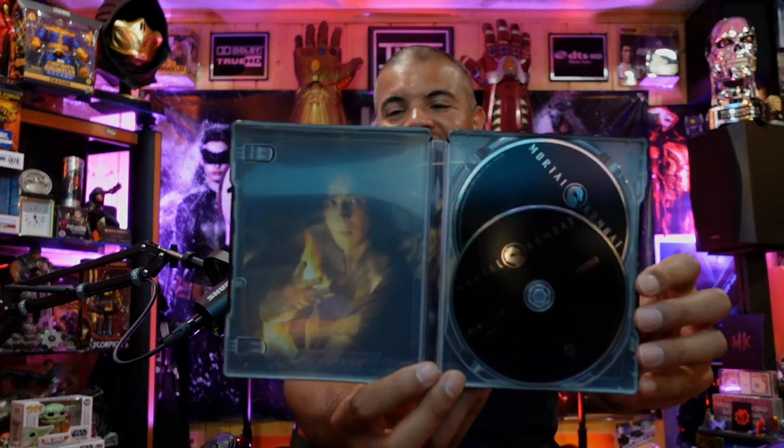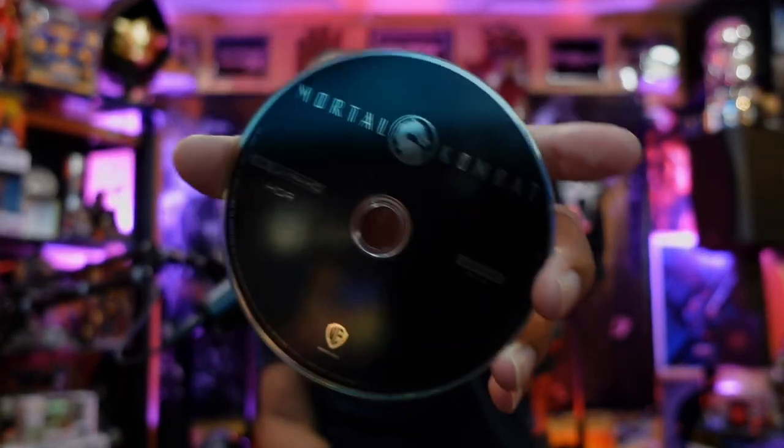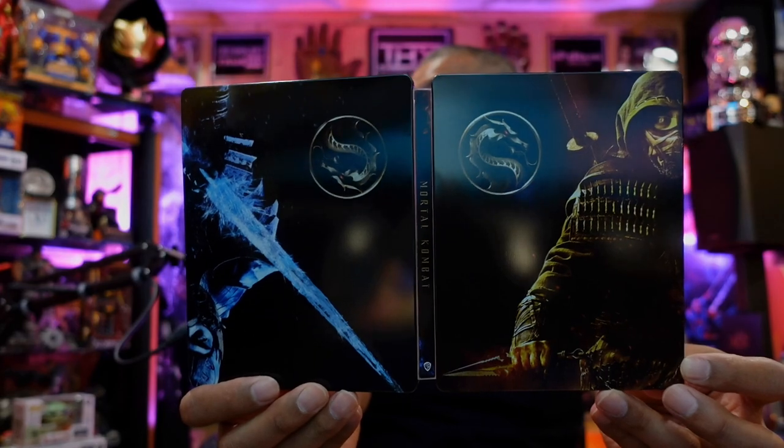So first thing we see — Liu Kang, Liu Kang guys. First disc, Mortal Kombat, says HDR on it. What the? HDR Mortal Kombat 4K looks good. The second disc — probably going to be your Blu-Ray. Yep, standard Blu-Ray. Take these out here, and on the inside the Shaolin brother — Kung Lao. And of course on the back you're going to have Scorpion and Sub-Zero.